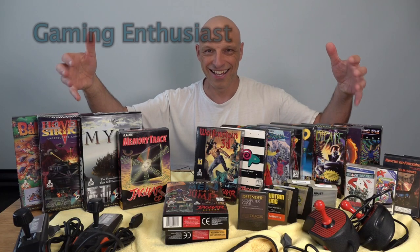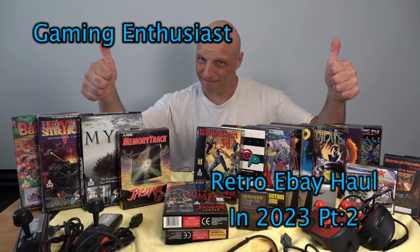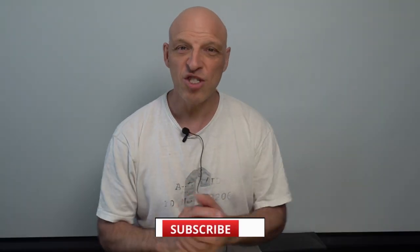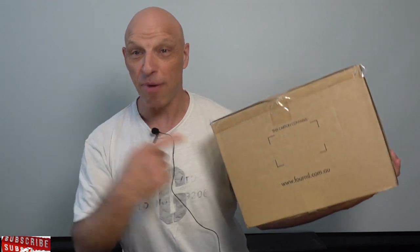Another retro package has turned up, so let's check it out. It's 2023 and we've got another retro game box pickup. Don't forget, there are links in the description below for the best place to get those gaming products — make sure you check those out at the end of this video. So let's jump in and see what it is.